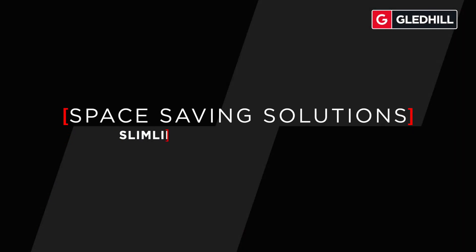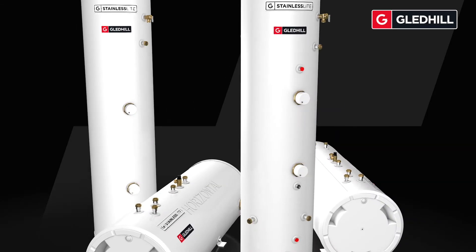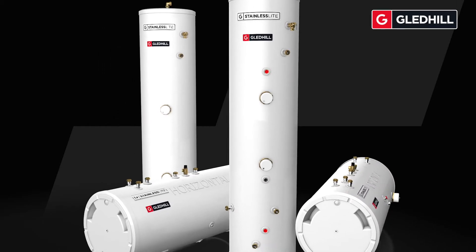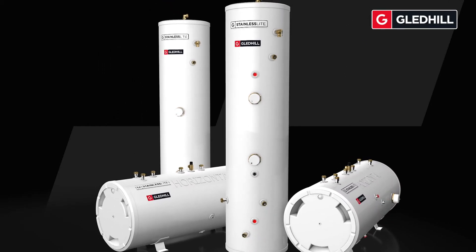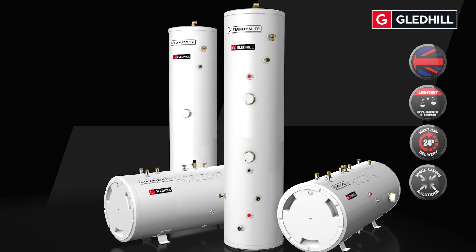The stainless light range meets even the strictest requirements. The stainless light plus horizontal, one of the first domestic horizontal unvented cylinders to gain NSF approval, and the stainless light plus slimline both provide the answer to installers struggling for space, such as height restrictions and small storage areas.